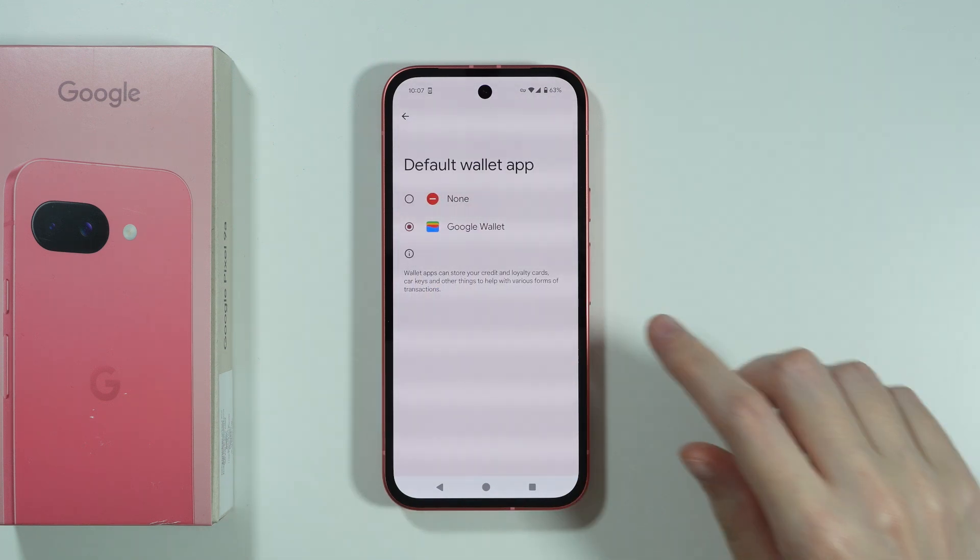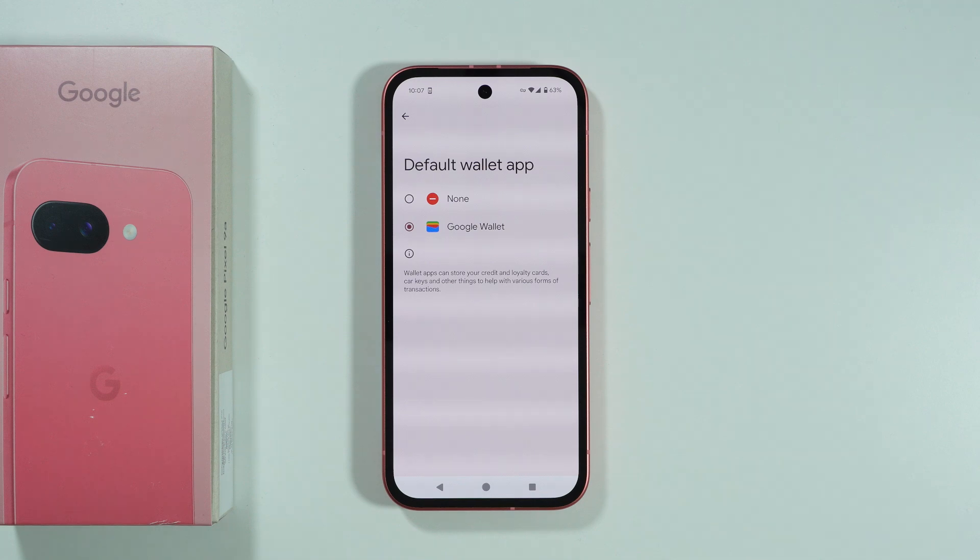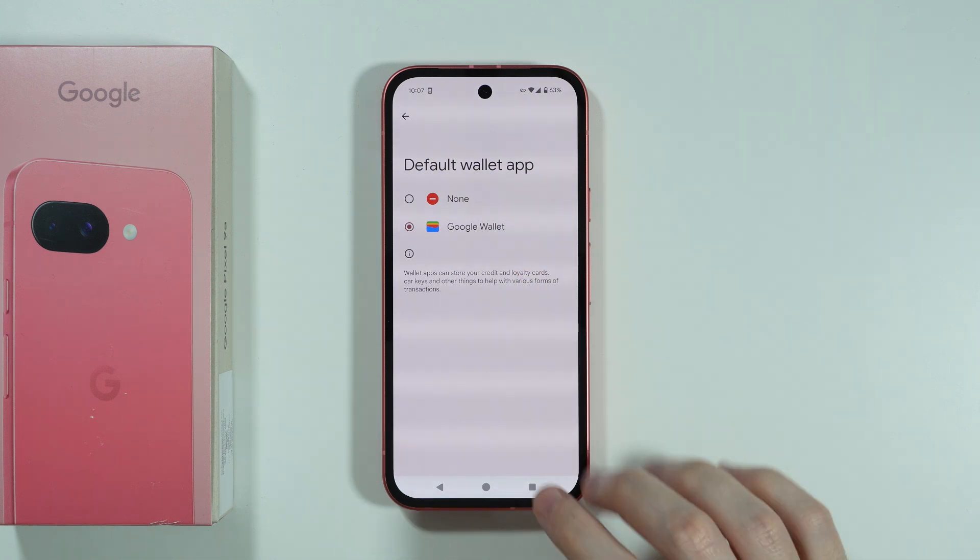Besides that, we can also go to Contactless Payments, and we can set Google Wallet as the default app if possible, since we're going to set up our card. We're going to add our card to the Google Wallet app.